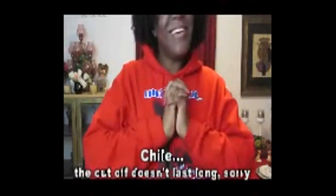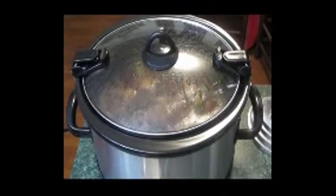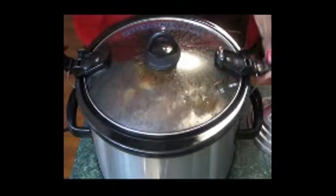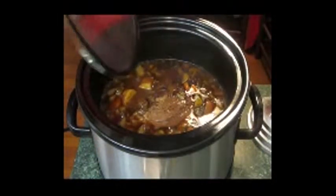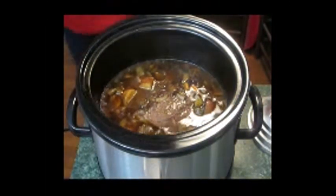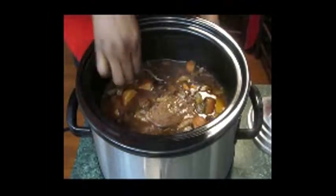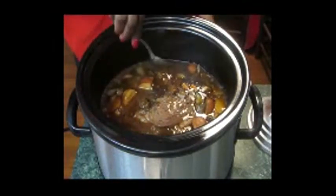Beautiful people, the pot roast is done. We're going to get a quick look to see how it is, and I'm probably going to plate a serving and take a picture. Let's look at the finished product. I'm going to turn it to warm now. Let's get this lid off — oh, just the smells coming from here, oh my goodness. Let's see the sauce too. Like I was saying, it has that consistency of a jus.